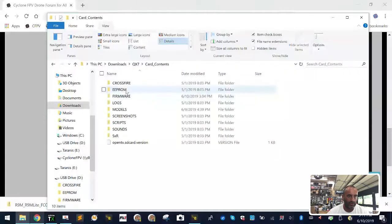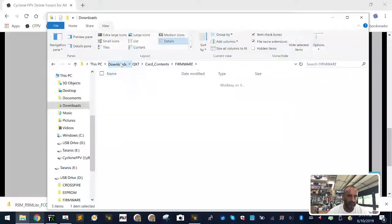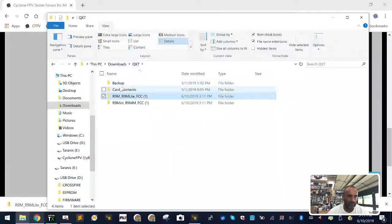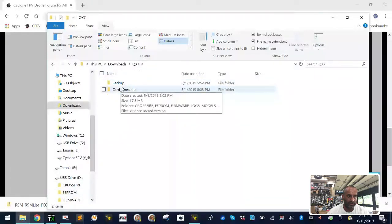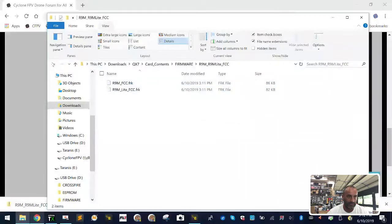What you're going to want to do is take these folders out so there aren't subfolders of subfolders. Cut the first one, go to QX7, then Card Contents, then Firmware, and paste it in there. That's going to be your R9 Mini R9MM updates. Then go back to your QX7 folder and go to the R9M R9M Lite folder. Cut that, go back to QX7 Card Contents, Firmware, and drop it in there. The reason we're doing this is because we're going to synchronize. Once done, delete the empty extraction folders.